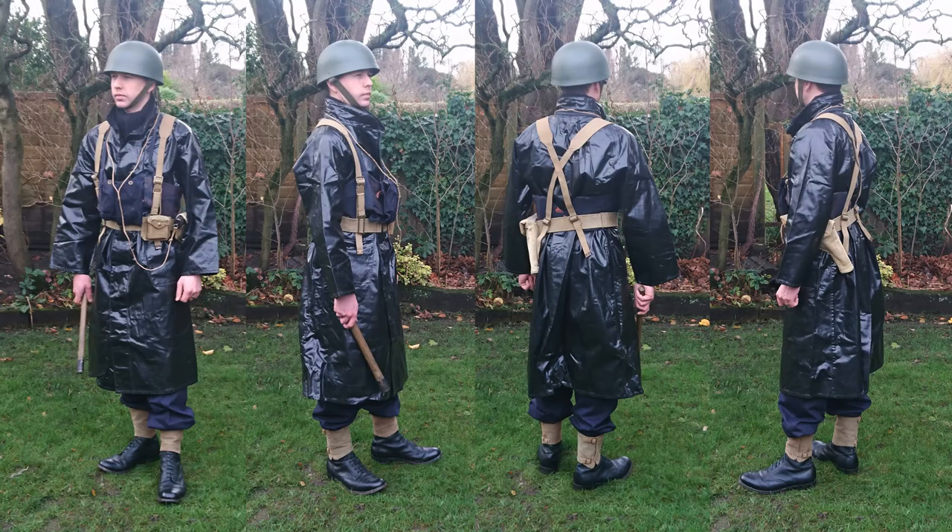So there we are — that's a look at this recreation. The idea was to look at other forces, not just land forces, involved in the Korean War. It's a particularly interesting example, with the oilskin clothing, life belt, and web equipment giving a good insight into what a Royal Navy rating would have worn at this time.